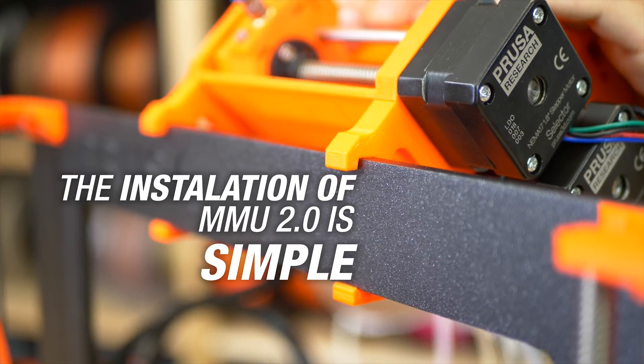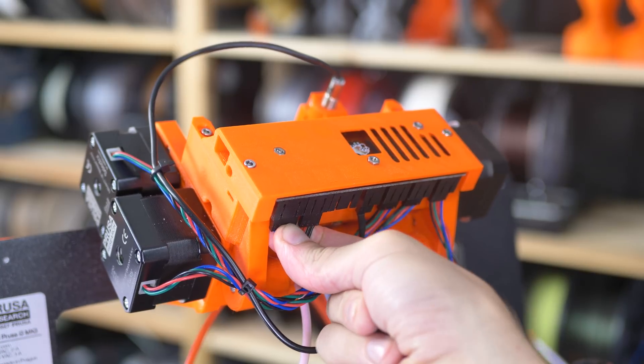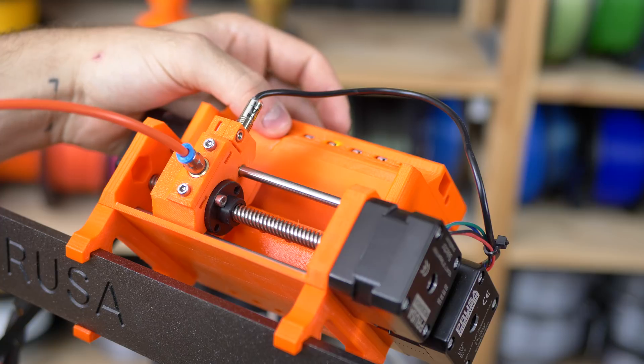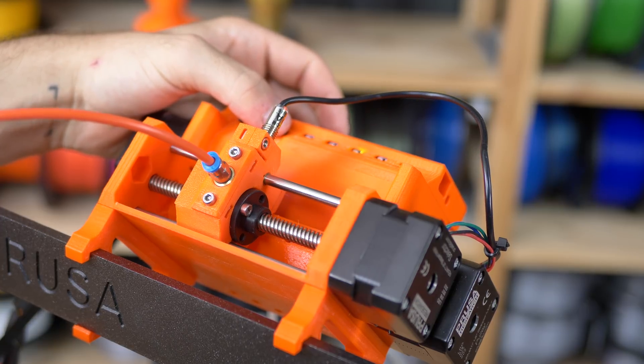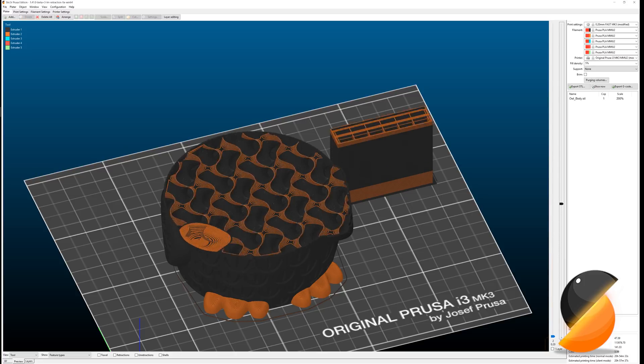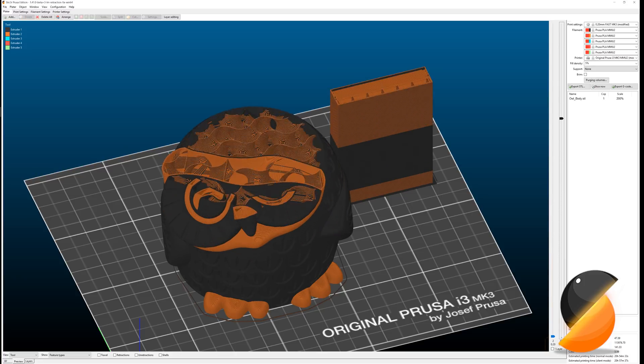Installation of the MMU is simple and we added physical buttons to it for quick navigation and filament loading. G-code generation for the MMU is done with our own and constantly updated offline slicer — no need to send your data to the cloud.